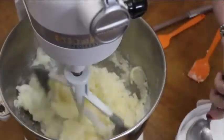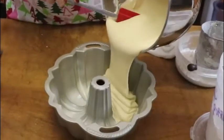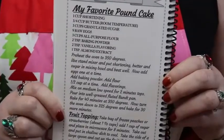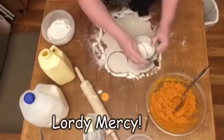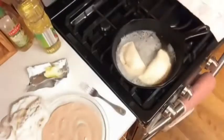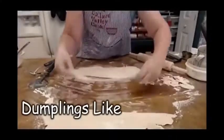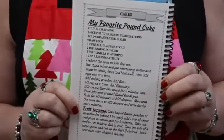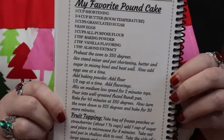Hey y'all, it's Tammy with Collard Valley Cooks. Today we're making my favorite pound cake. This is in our volume one cookbook. It is my favorite pound cake recipe in our first volume cookbook. You're going to want to go ahead and preheat your oven to 350 degrees.